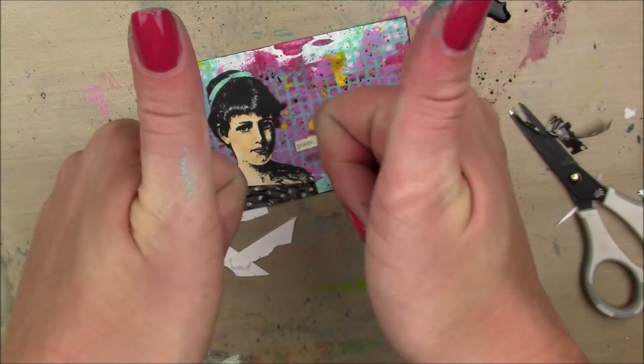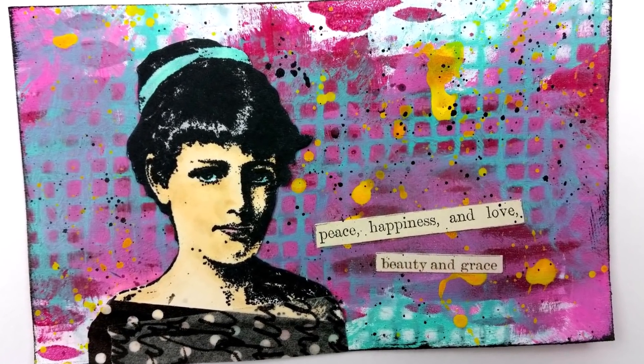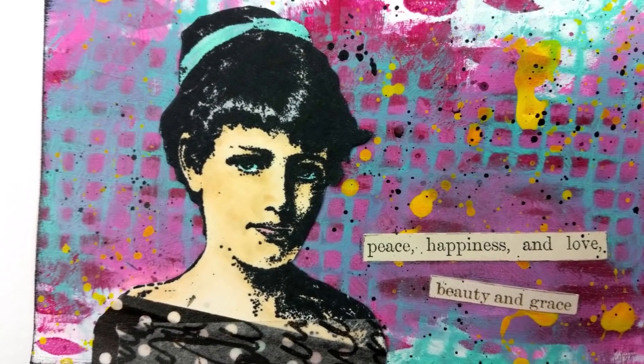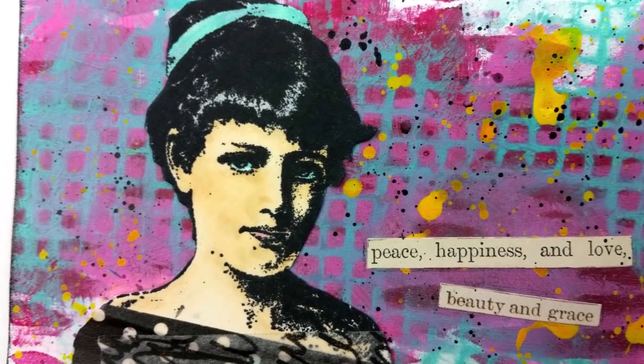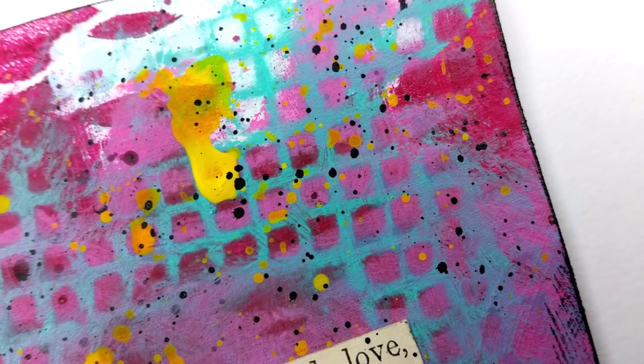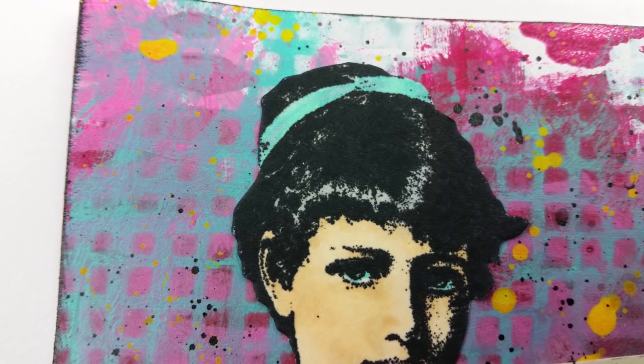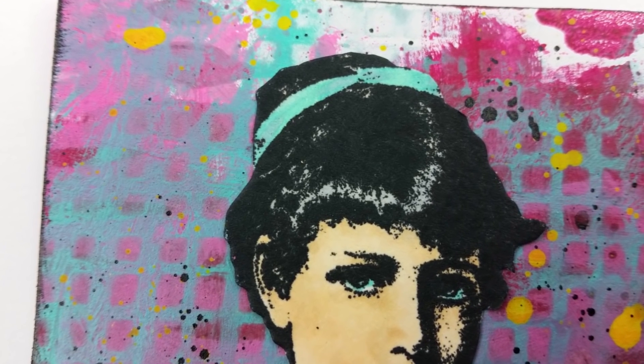And that's it for my card. Thank you so much for watching. She is for sale in my Etsy shop and I will talk to you guys tomorrow. Oh, I also added some yellow lemon by Dina Wakely splatters in the background as well. I don't know where that clip went, but there they are. Thanks so much for watching, talk to you guys soon.